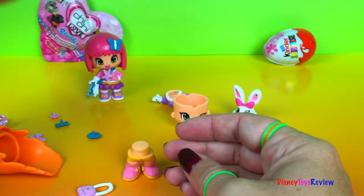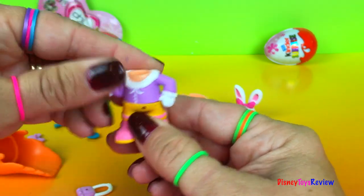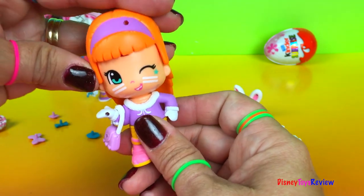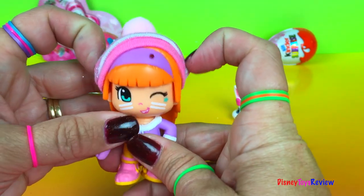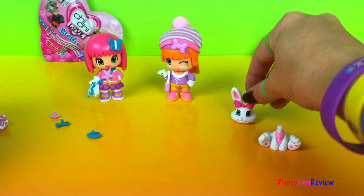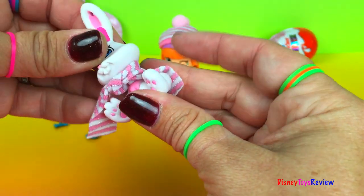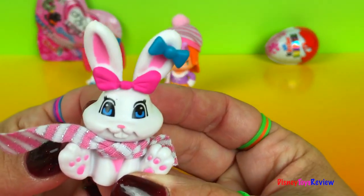Now let's put the other one together. We have a pair of legs — she needs a coat. We put her purse on right there, put on a head, and give her some hair. Let's put on a hat, and under the hat we can put on a nice bow. Now she's all warm for winter. Let's put the rabbit back together and give him a scarf so he'll be nice and warm, and let's give him a little bow.